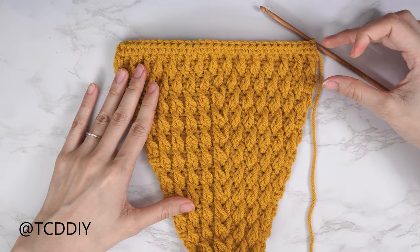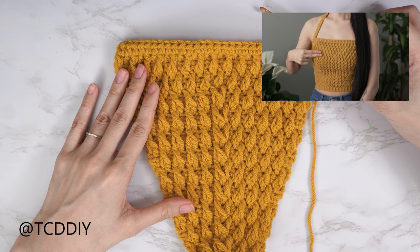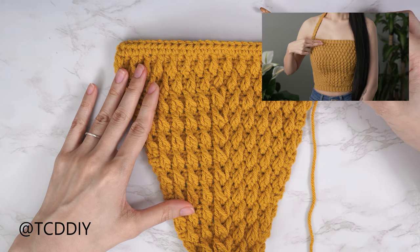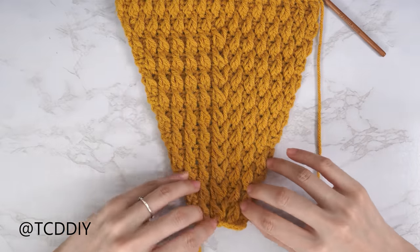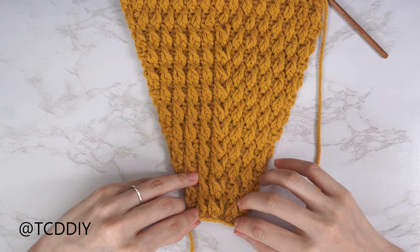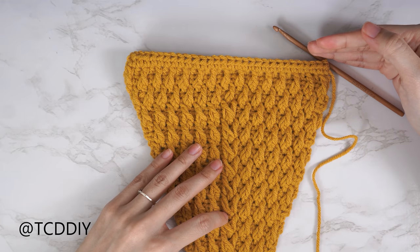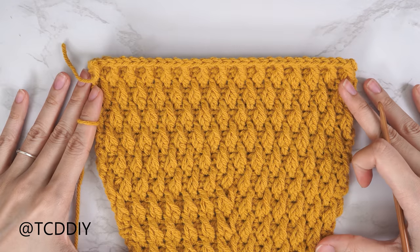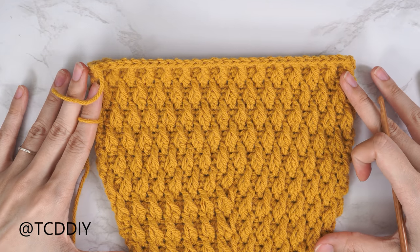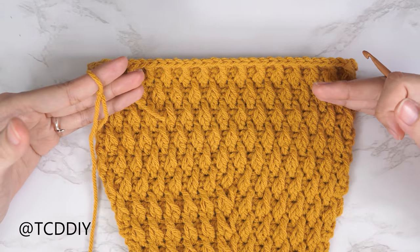I've finished four alpine stitch rows with no increases. Continue repeating these four rows until the piece reaches right underneath your underarm. I have a total of 33 rows, and my height is now about 11 inches or 28 centimeters. From here we're going to start working on our strap, but first we need to single crochet along the edges.